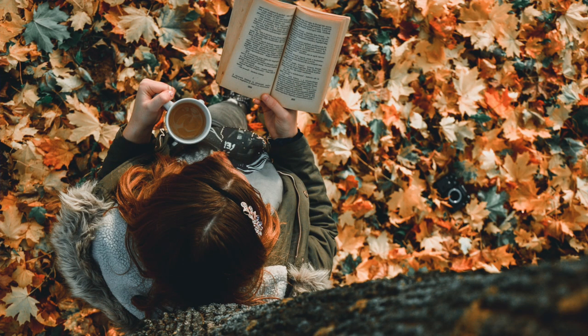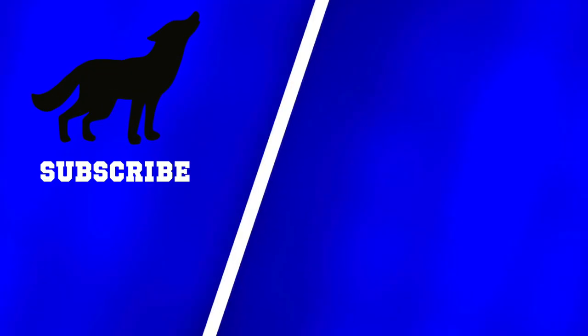It's an autumn day as I record this and I would love to have some quiet time to go read a book in nature. Do you ever read outside? For more photo descriptions, check out one of these videos. And remember, communication first, always.